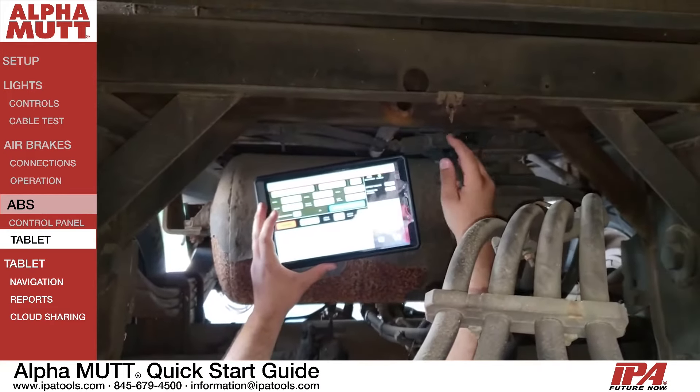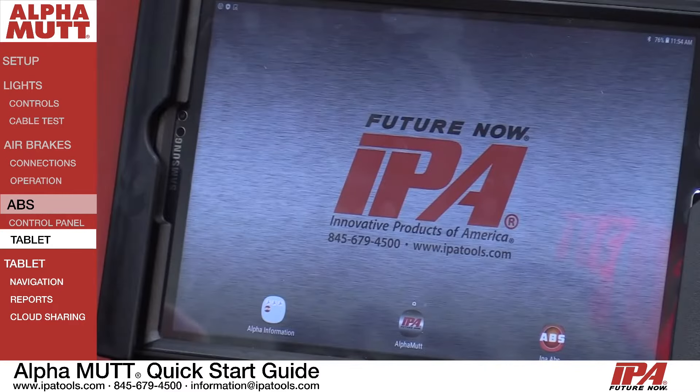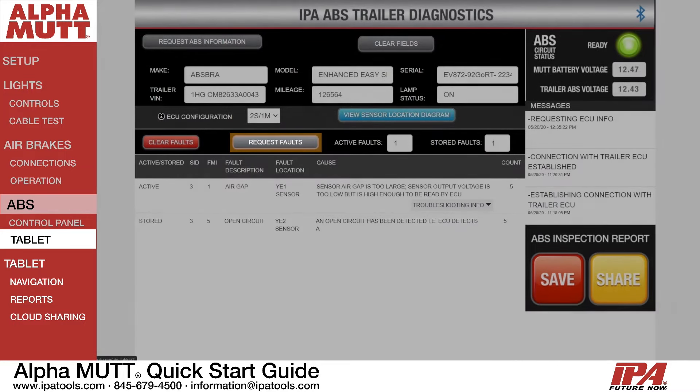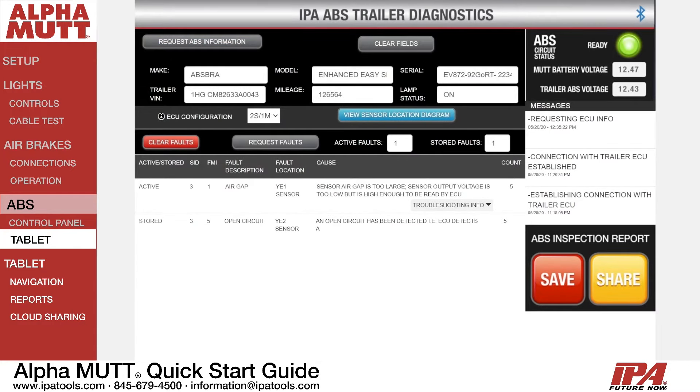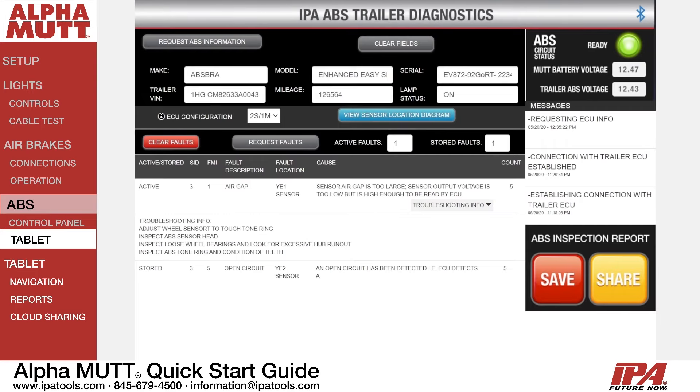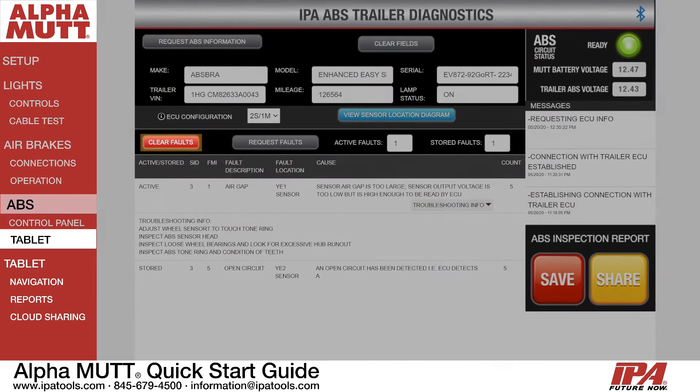To perform ABS diagnostics on your tablet, open the separate ABS app found on the home screen of the tablet. Press Request Faults, then press Request ECU Information. All available information from the trailer ECU will be displayed on the screen. By selecting Troubleshooting Info on any fault, you can find additional information. If you wish to clear faults, simply press the Clear Faults button.